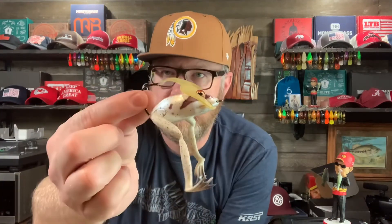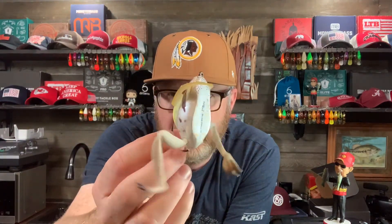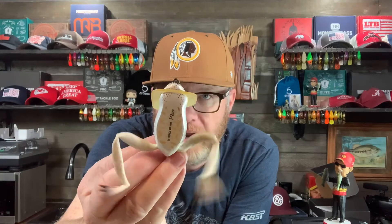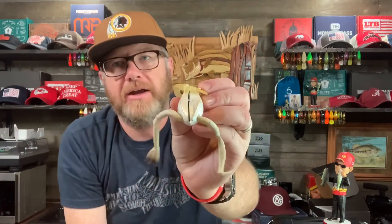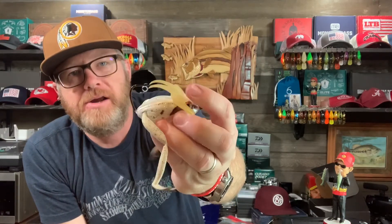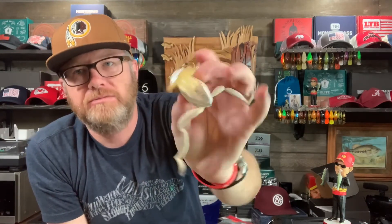I've also got these River to Sea Diver Frogs — but this is not a hollow bodied frog, it's a hard bodied frog. This cup is made so you can fish it and then it dives. I've never had much luck with this thing. If you have and you think it's good, let me know. You can replace the legs on it. It's got a single hook on the back, which is different. It's definitely not something I use on a regular basis.